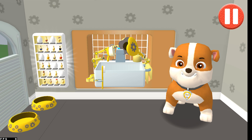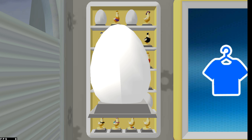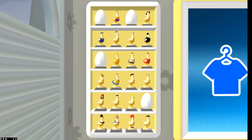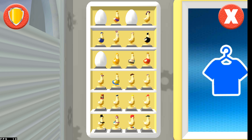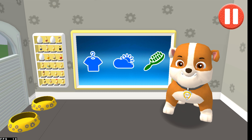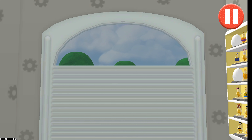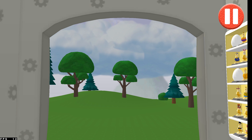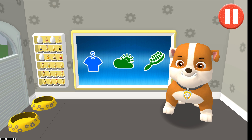I feel terrific. Before we head out, tap the door to open it and look outside. So many dark clouds — looks like it might rain today. Tap the blue clothes picture to open the closet.